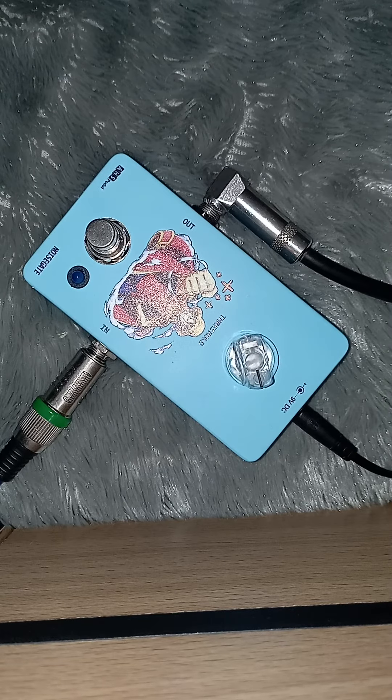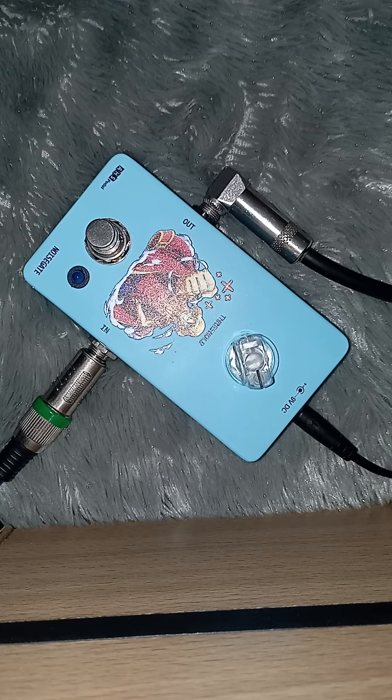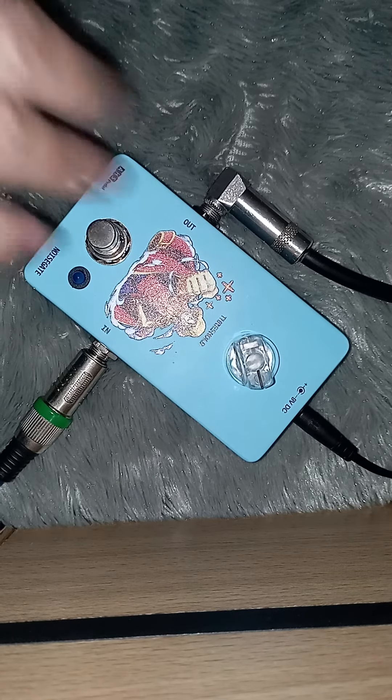Bismillahirrahmanirrahim, assalamualaikum warahmatullahi wabarakatuh. Selamat pagi. Ini efeknya udah jadi, ini satu paket dengan kabinet simulator. Ini noise gate — saya coba efek ini pakai ampli HK Silver, langsung ke noise gate.